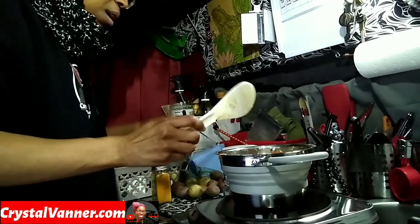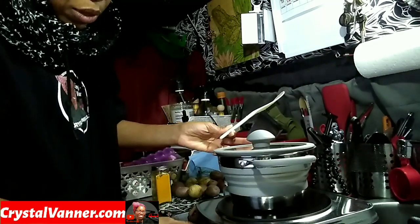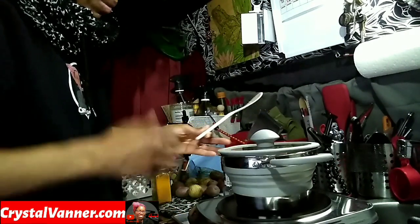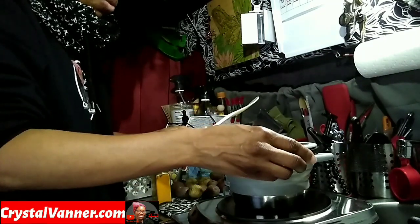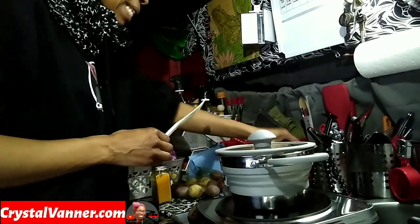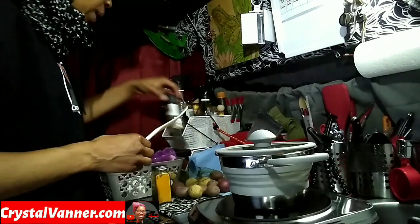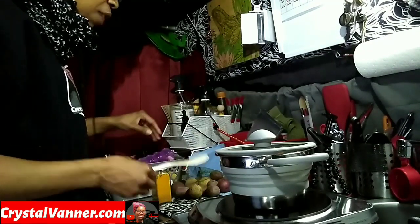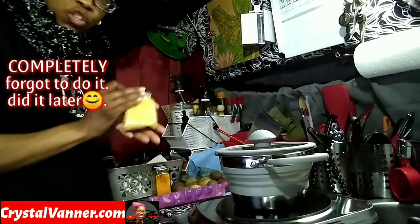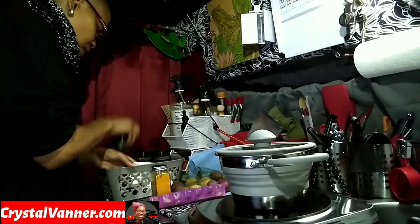I'm going to put the top on this and let it go on the minimum setting because those canned items were room temperature. So I'll put it on about one or two and just let it warm up a little — the potatoes are hot obviously but the other stuff isn't. I do have some nutritional yeast; I'm going to sprinkle that on at the end before I eat it. I'll wait until it warms up and then sprinkle some of that on.